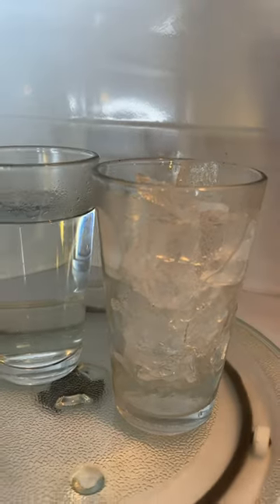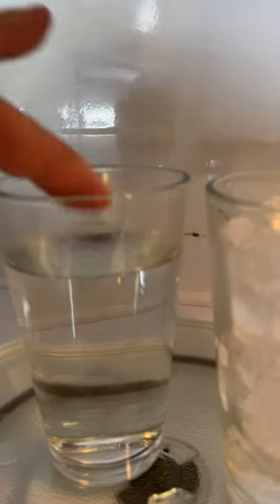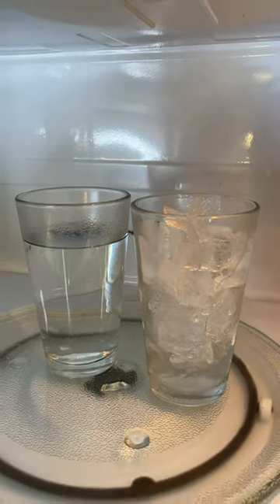The ice barely melted at all. Hot — you can see the steam from this one. And the ice barely melted at all. That's weird. It's not melted.